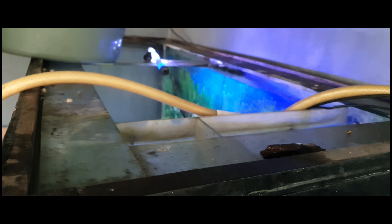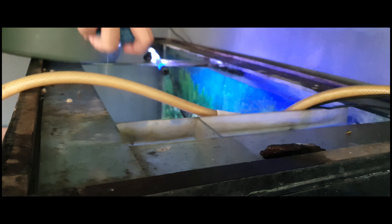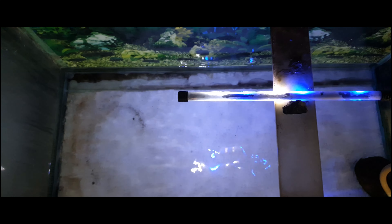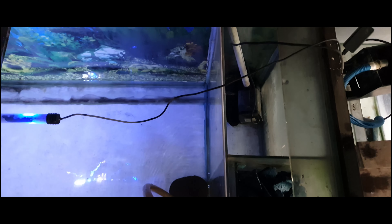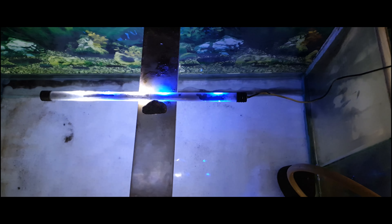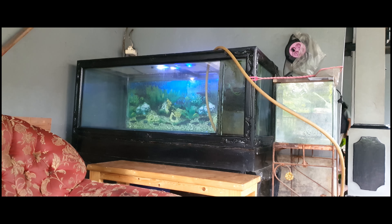And this is the aquarium. After the cleaning is done, it's time to fill the aquarium with clean water.